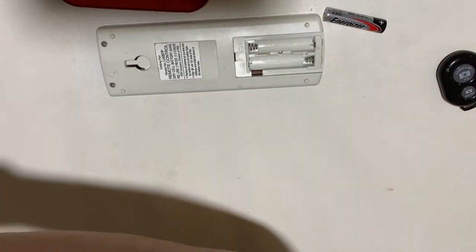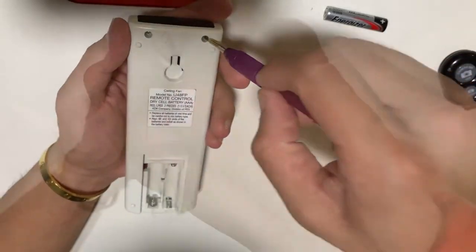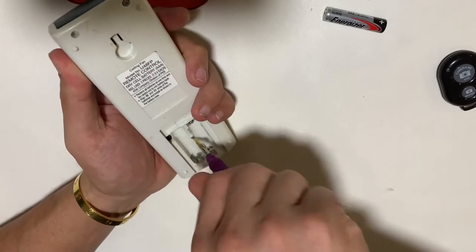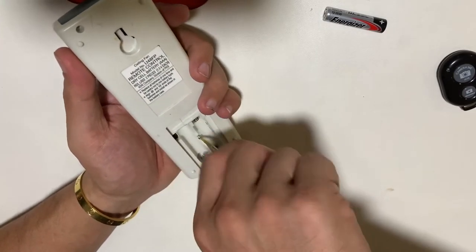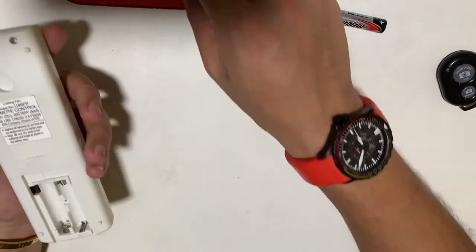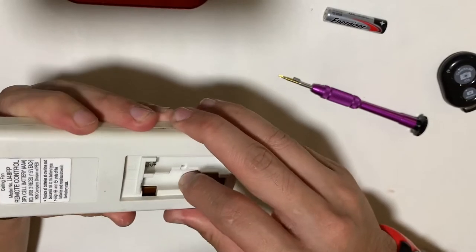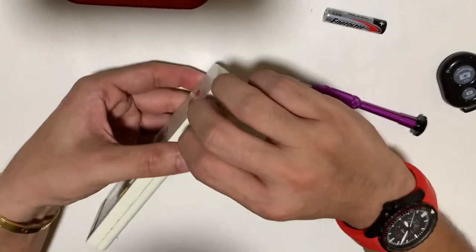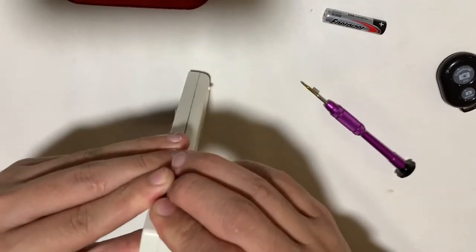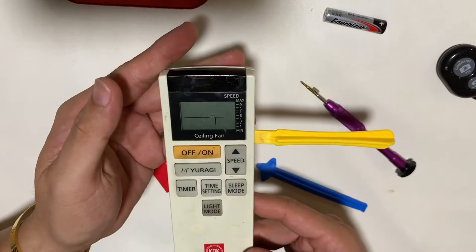Let's inspect where the screws and hinges are so we can open it up. Quite obviously we can see there are two screws on the top and one in the battery compartment. It seems like it's easier to open compared to the first one, but after removing the screws it's still quite securely shut.